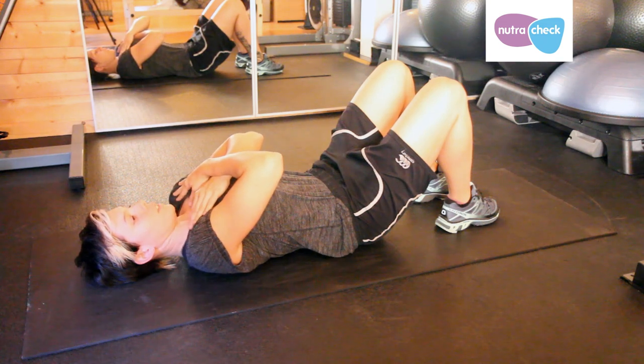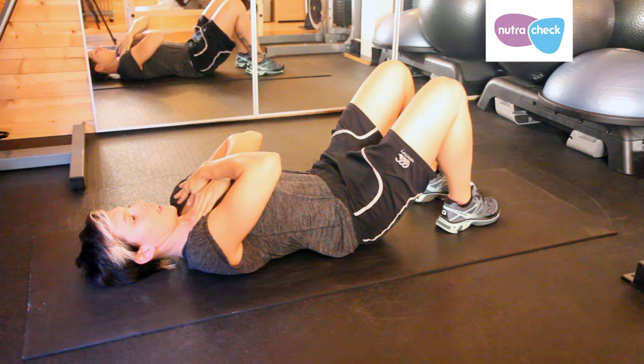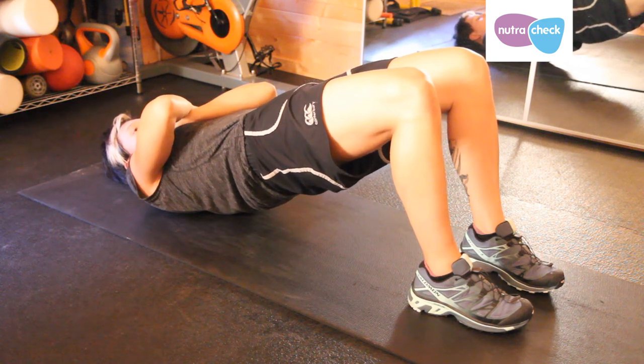From here, pull your tummy muscles in really tight, squeeze your bum muscles, and then with both engaged, push through your heels and lift your hips off the floor as high as you can.